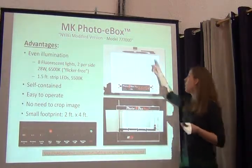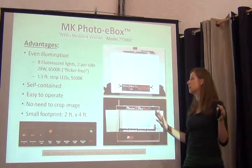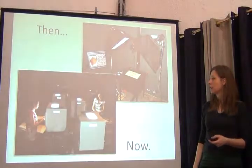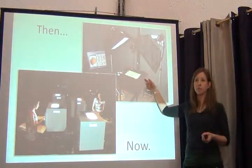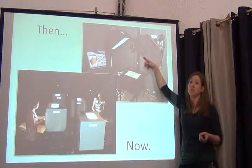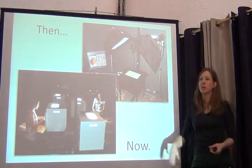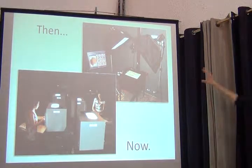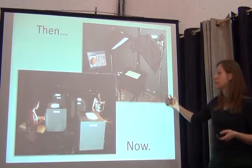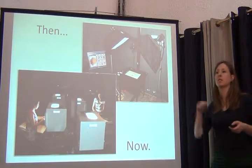There was no need to crop — the size of the box relative to the camera was just right to capture the specimen and nothing else. And it's really small — only this big. This is in contrast to what we had before: big light set-ups with a really long column, a big footprint, and uneven lighting with a lot of areas that could be improved. In the same physical footprint, we've been able to install several light boxes and allow for faster digitization.